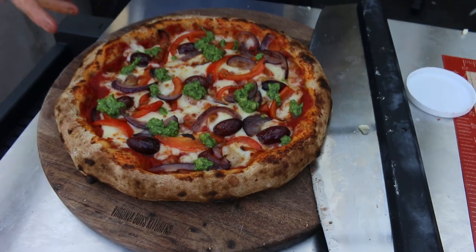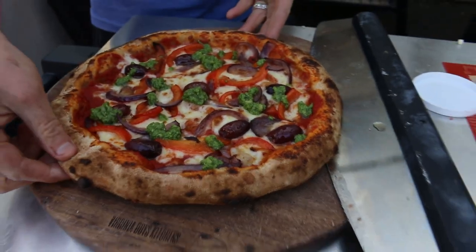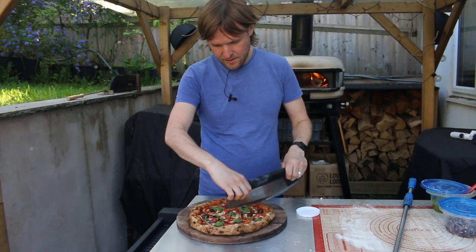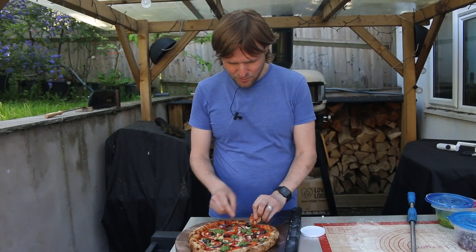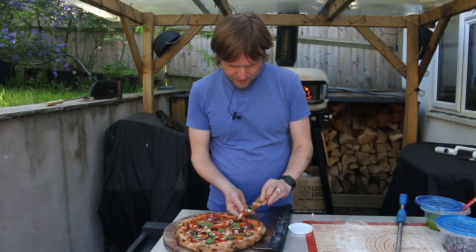So there's our wild garlic pesto, olives, red onion, and red pepper on a wholemeal base. Looks tasty — let's taste it. This is looking really nice actually, I'm looking forward to trying it. The juices coming out of the olives, the pesto — let's get a wee bit of pesto on there.